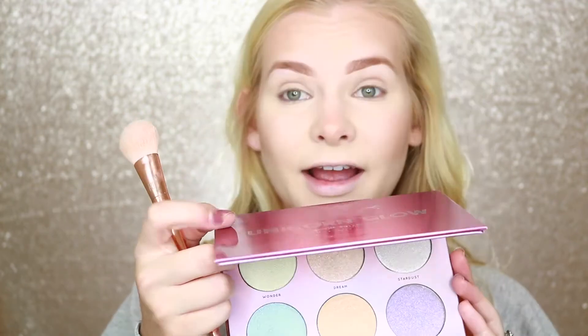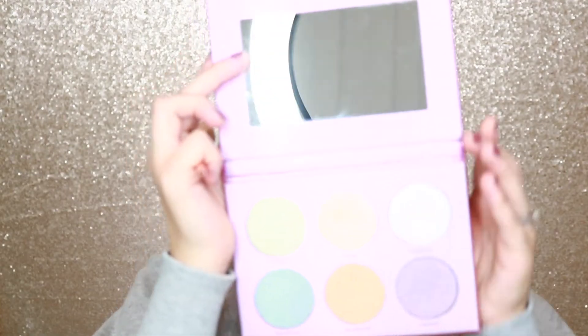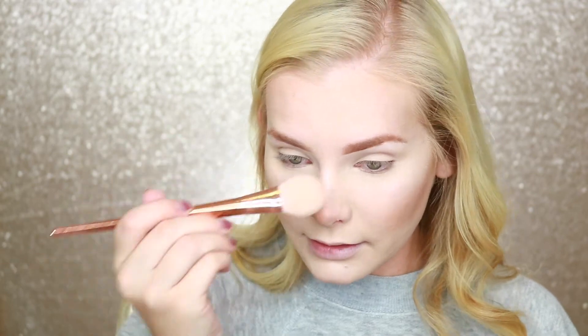For highlighter today I'm going to go in with this Face Candy Unicorn Glow Highlight Collection palette — so excited to dive into this! I'm going to pick up these two shades and apply them to my high points. I don't want to go too all out but I do want a definite glow. Wow, that highlighter is really popping — it looks so good! These shades are more on the neutral side. I'm excited!